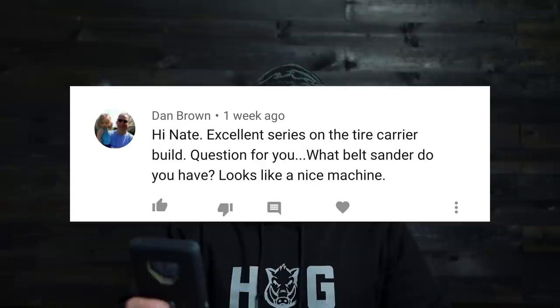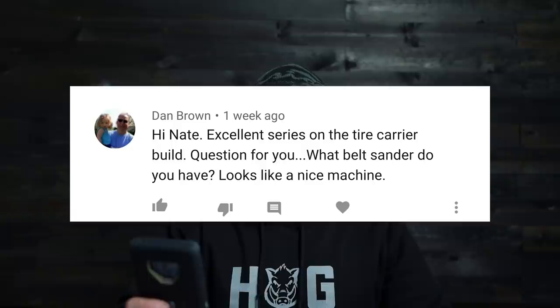Dan Brown asks: 'What belt sander do you have? Looks like a nice machine.' I'll link this belt sander in the video description. It's from a company called Ameribraid and it's an outstanding piece of equipment. I remember using a belt sander all the time in high school shop and I've always wanted one for fabrication. The owner of the company was kind enough to send one out. Now that I have it, I couldn't imagine going back — it has my seal of approval.